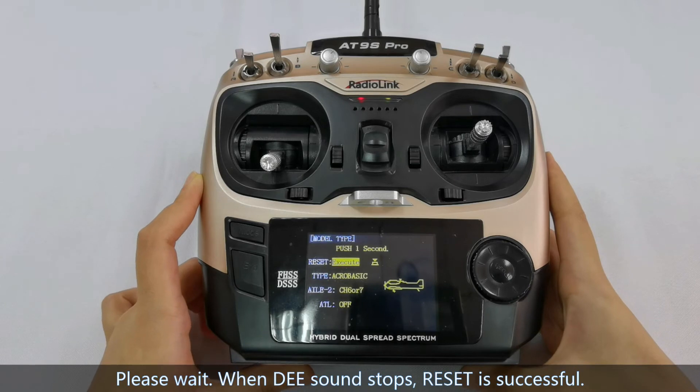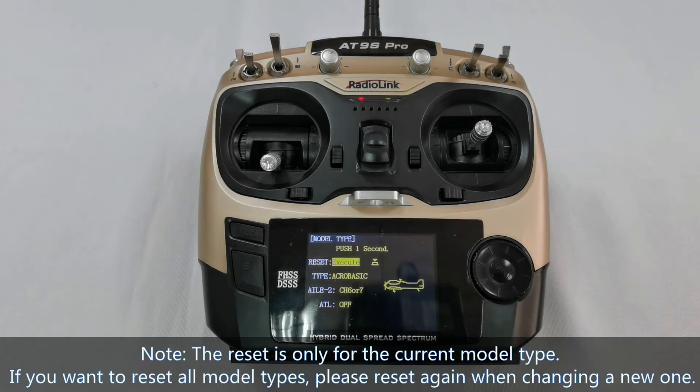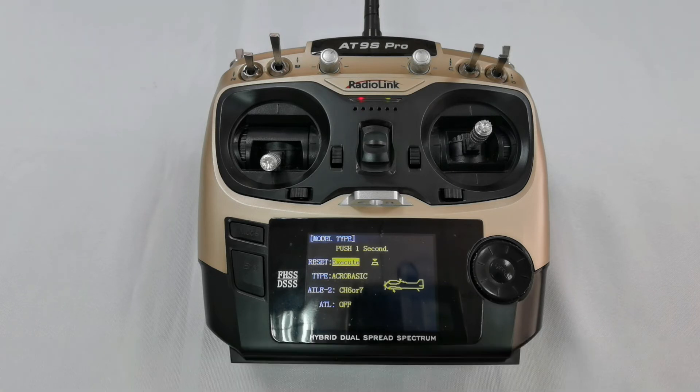Reset is successful. Please note: the reset is only for the current model. When changing to a new model, you need to reset it again. That's all about the reset of the VideoLink 809S Pro or 802 Transmitter.